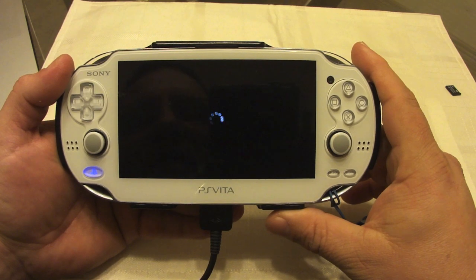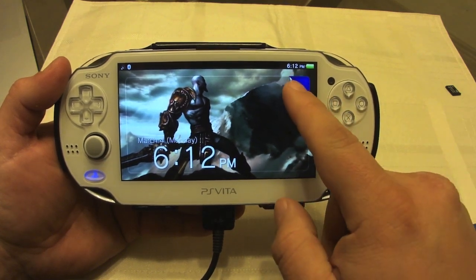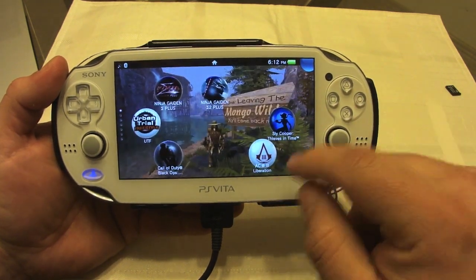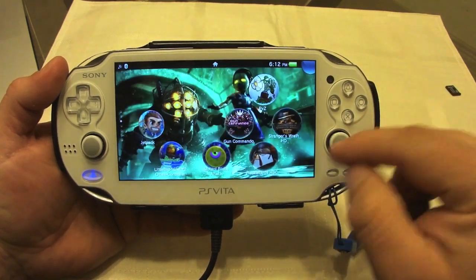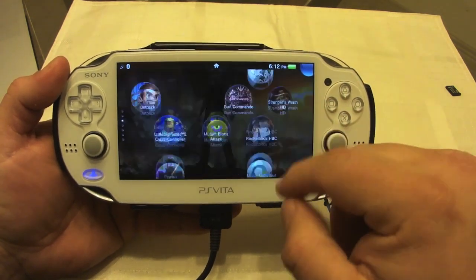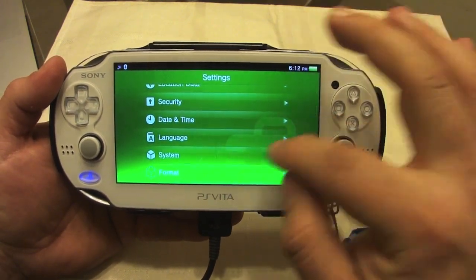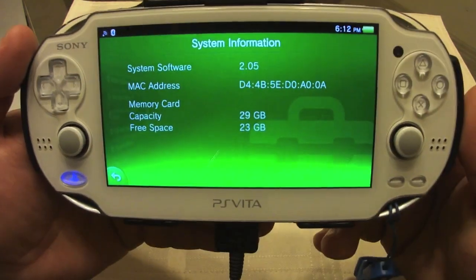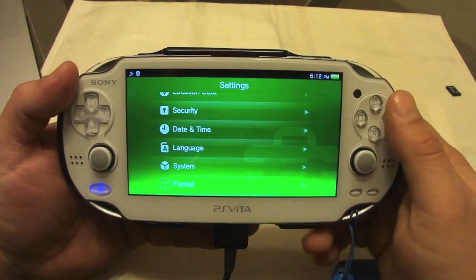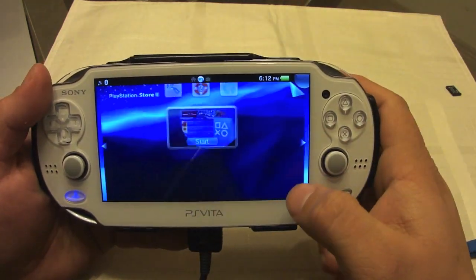I wasn't sure if the wallpapers I had before would still be in place — but yes, look at that, even the wallpapers are restored exactly the way they were arranged before. That's awesome. Now let's check System Information: we've got 23 gigabytes free, which makes me very happy.